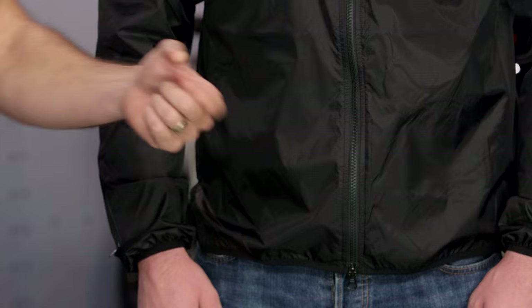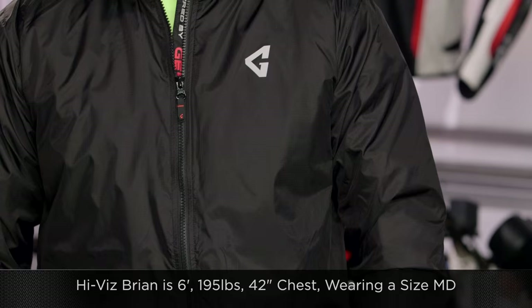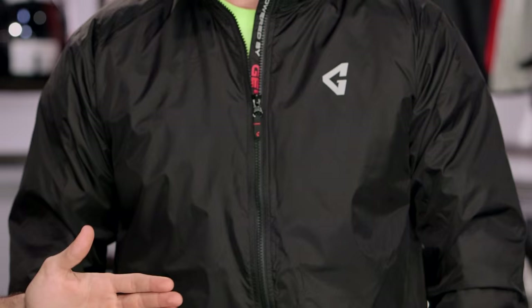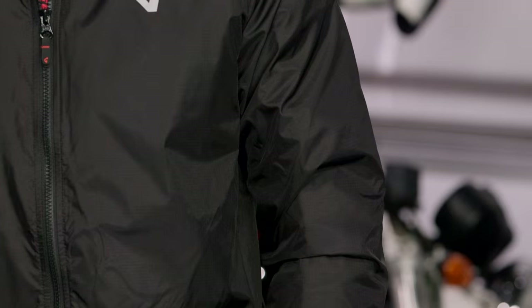If you think about sizing, the sizing is consistent with what we've seen from Guide or Gerbing in the past. Brian, to my left, sporting his newly found mullet — six foot, 195 pounds, 42-inch chest — is wearing a size medium regular. That means medium for the chest and regular in the sleeve length. Sizes run extra small through 3X, and small through XL comes with a longer sleeve option, giving you two extra inches. Based on his measurements, the size chart would actually put him in a large regular. With Guide, you go down a size.